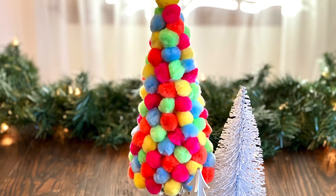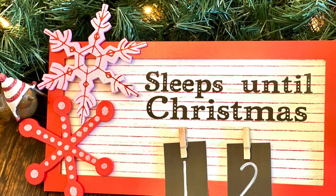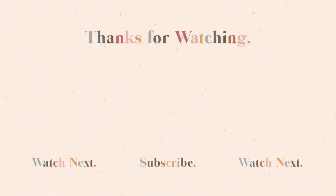Thank you so much for watching — I hope you enjoyed the DIYs I had for you today. If you enjoyed it, please subscribe to my channel, give this video a thumbs up, and don't forget to head down to the comments and let me know which one was your favorite. I'll see you next time!